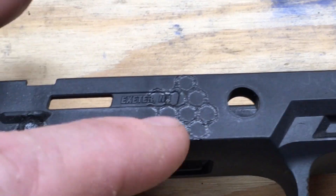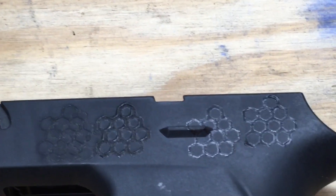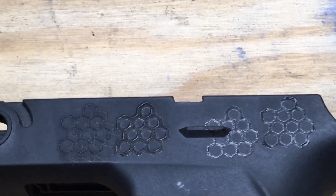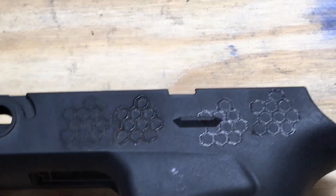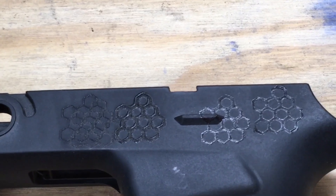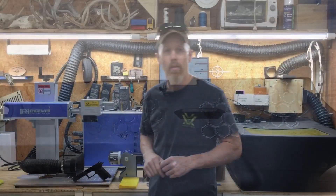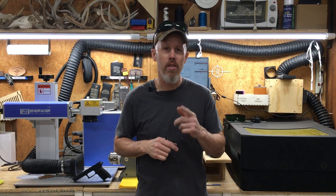You can see that one is still just melting. I've been at this for a while — we could stay testing all day and burn up multiple grip modules — but I've come to the conclusion that the fiber laser will not etch into this polymer cleanly, at least not where you can get results that would look good on a firearm.